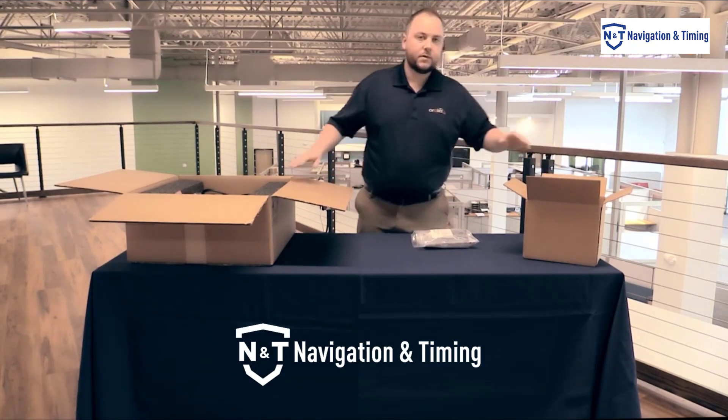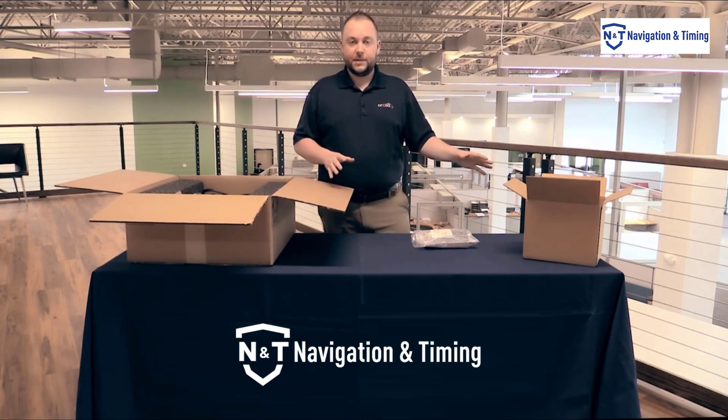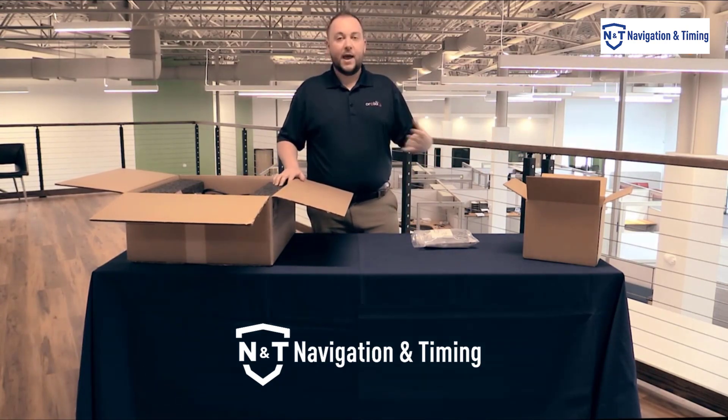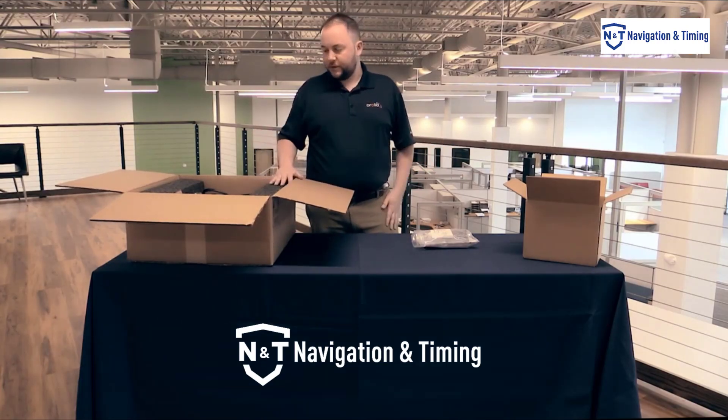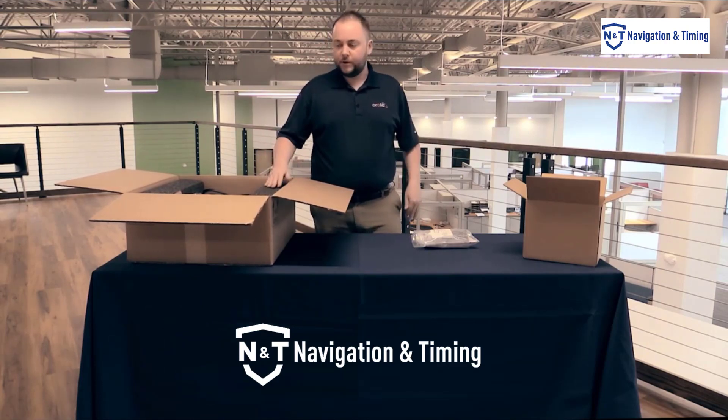Something to note is that not all of the accessories will always fit within the box. We do our best, but sometimes other boxes will be with the shipment. If you had more than one unit, obviously those are going to be in multiple shipments as well. So if you don't find everything you need in the first box, just look around and see if you can find another one.